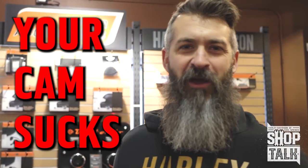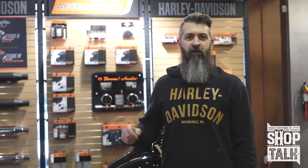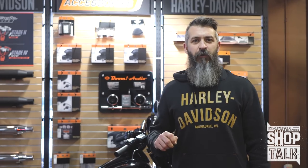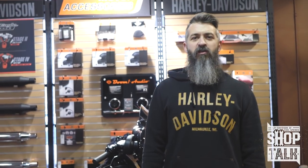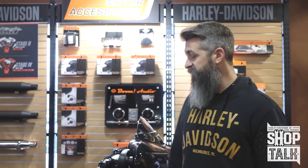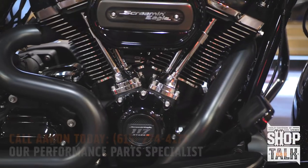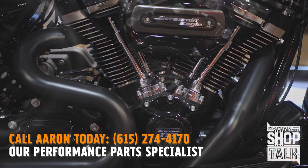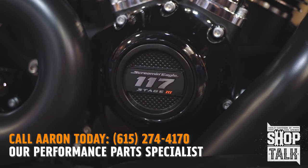The Cam Sucks series starts right here. We've seen some guys do cam shootouts with a stock Milwaukee 8 107. What we want to do is a cam shootout on the new motor. If you do a high compression setup on the new motor and you do a stage 3 or stage 4 from Harley, you're going to take your brand new 114 to a 117. We've got one right here already built — it is the 117 high compression motor with an S&S 475 cam gear drive in it already.